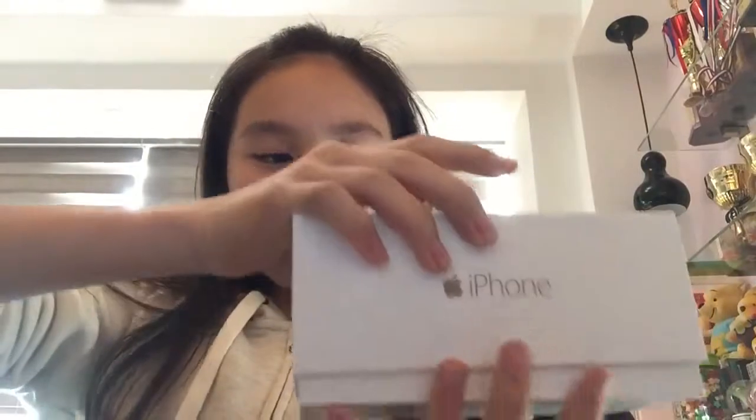It's my iPhone 6, and I'm recently using it to film so I can't show you the phone itself, so this is the box. And yeah, this is basically just the iPhone box. Oh my god, when I got it I was like — oh my god, I was so happy when I got it, literally.